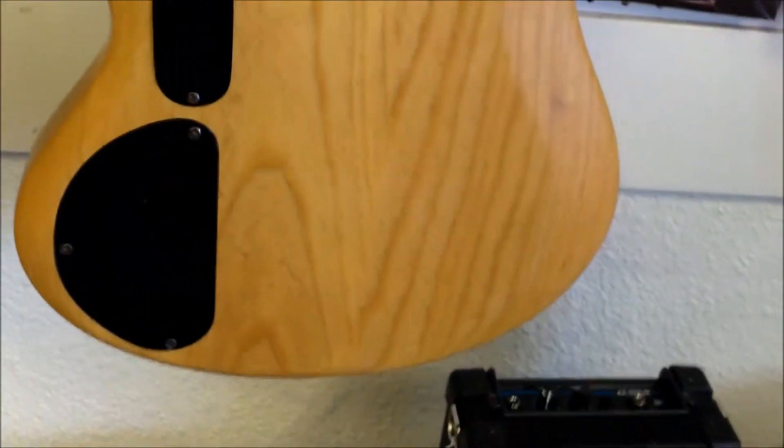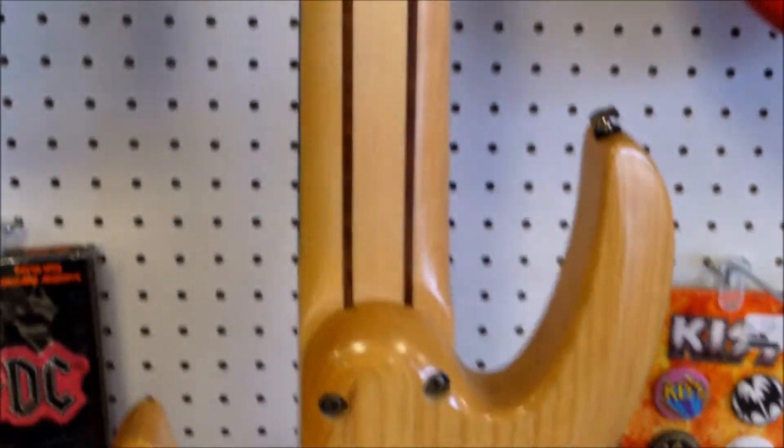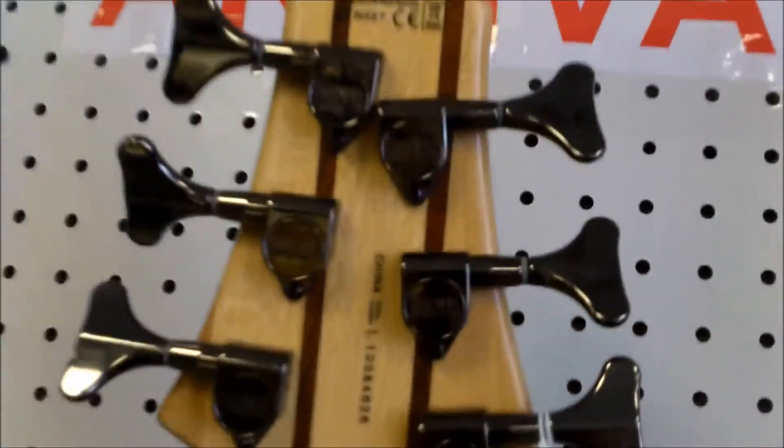You can see where that cap transitions compared to the natural part of the body, from where the spalted maple top is. Just a beautiful guitar — love the natural wood finish, just seeing that wood grain. Just a beautiful guitar.